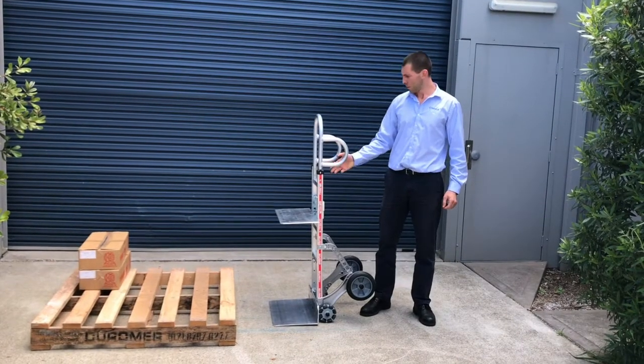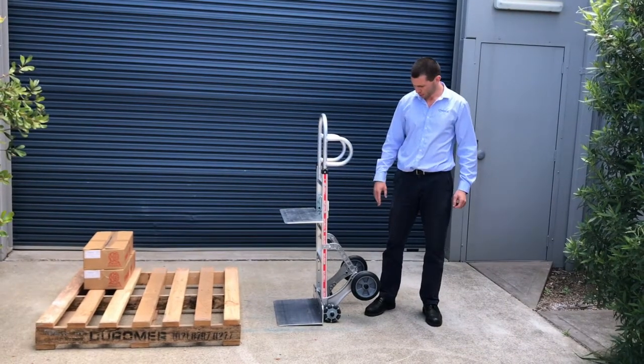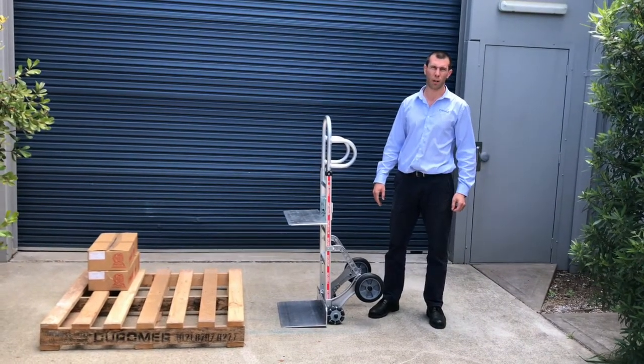Hi, my name is Igor from Roadacaster and I would like to show you the special features of your baby bunting truck.